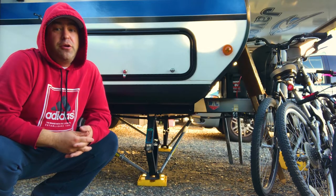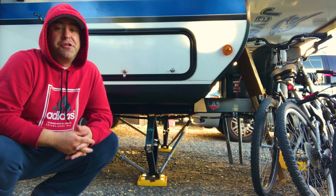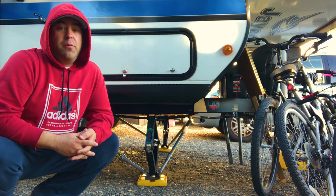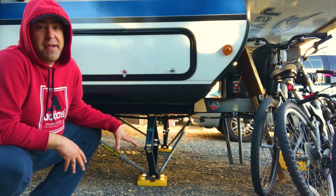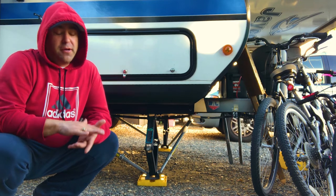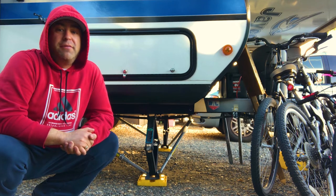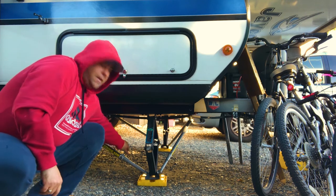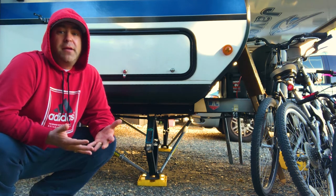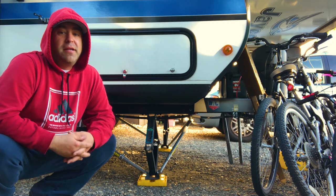It's a little different than just putting down your normal scissor jacks. You never wanted to hold weight on your scissor jacks before, but with the JT Strongarms on, what you do is lower your scissor jacks all the way down and then go another quarter to a half turn so they're firmly propped up against the undercarriage of the trailer. Then you go ahead and tighten down the bars. Once they're in that fully extended position, tighten them down and it just makes a humongous difference.